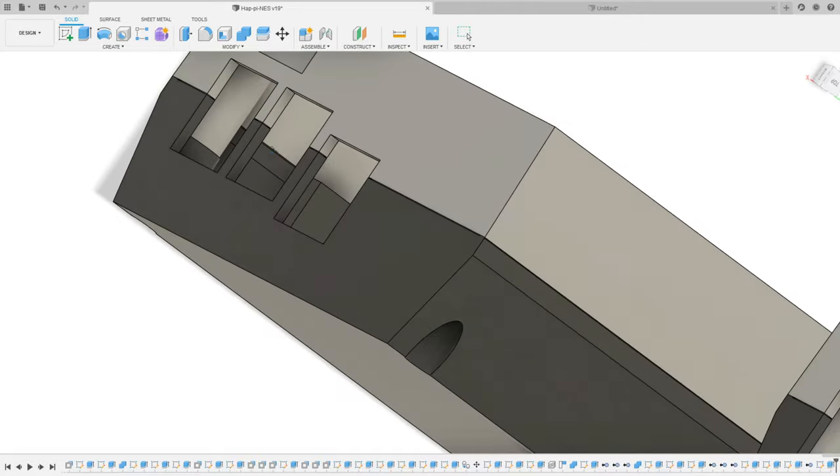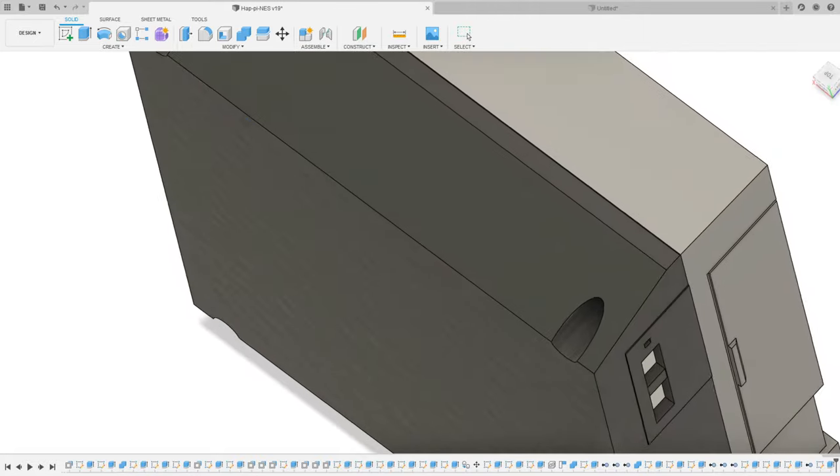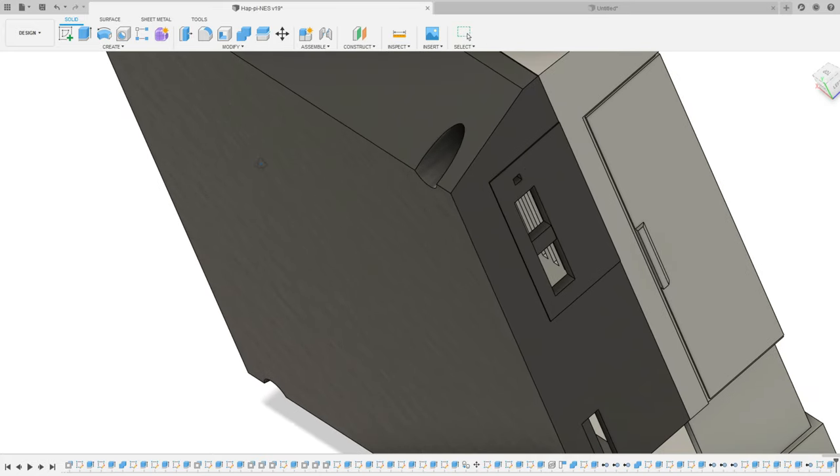As an added bonus, this puts video relatively similar to where it was on the original console. With the design work finished, I sent it to my Prusa Mark III S and it was time to get to assembly.